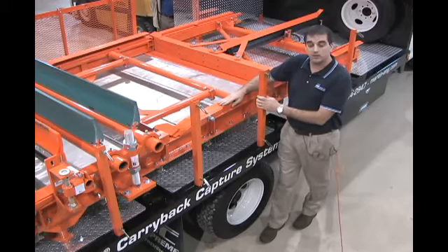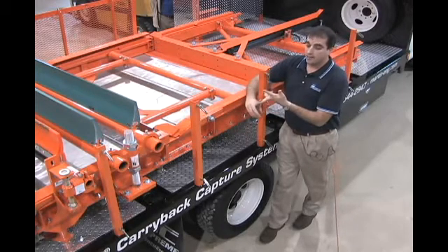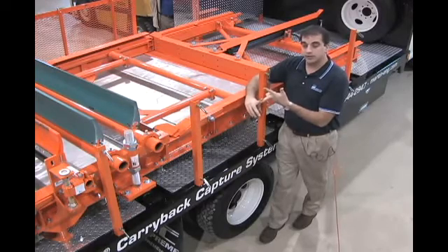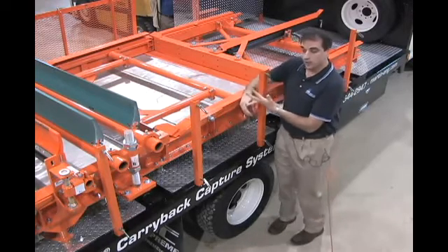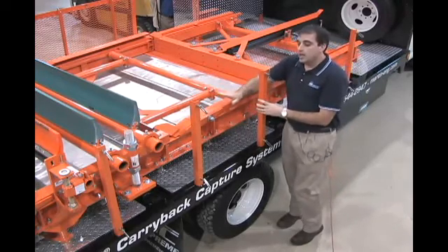There are several types of these conveyors on the market. There's a vibratory type, a chain-driven type of unit, and then there's a unit like what you see here, which is driven by a hydraulic cylinder — it's a ram type of unit.